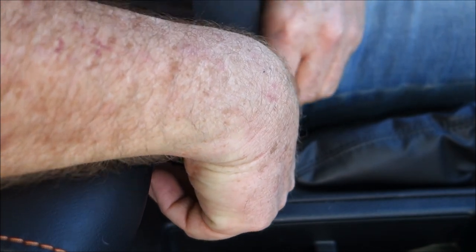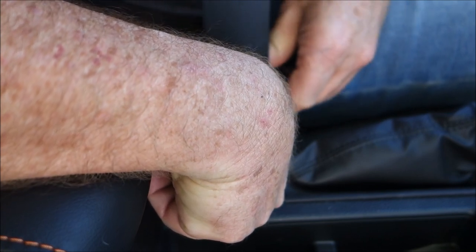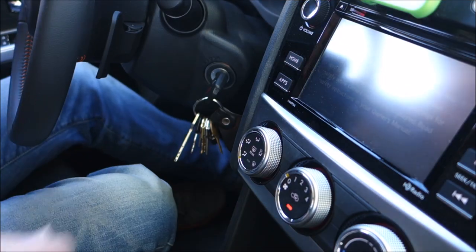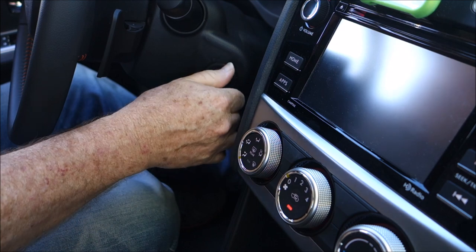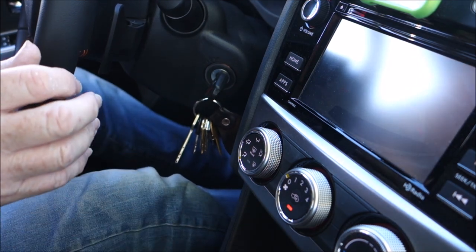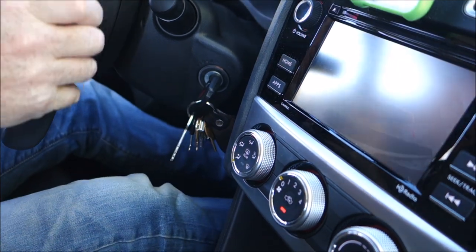Do that 20 times within 30 seconds — I hold the button down to make it a little faster. Then turn the ignition off, start the car, and you should be able to drive away without the seat belt chime going off.